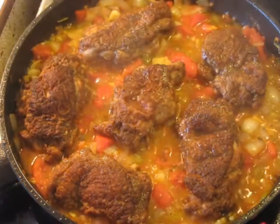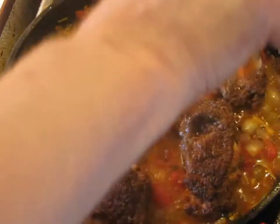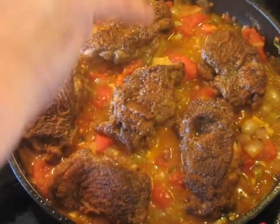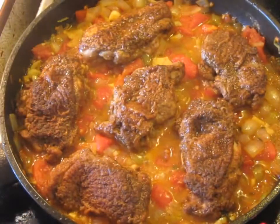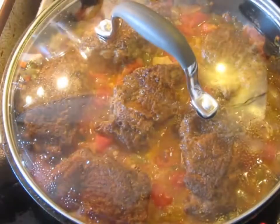It's been 30 minutes now. I'm going to add the liquid smoke — about 10 or 15 ml of it. I'm reducing the heat down to about 1.5, a very low simmer, and I'm going to put the lid back on for about 10 more minutes.